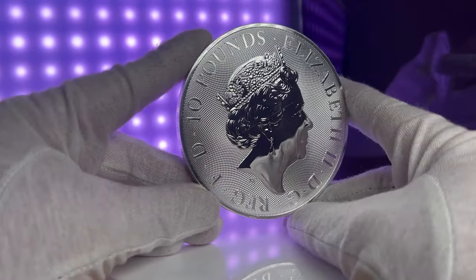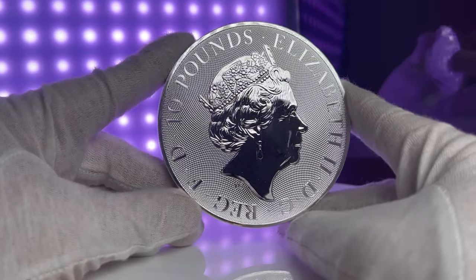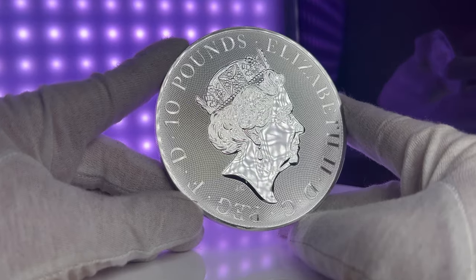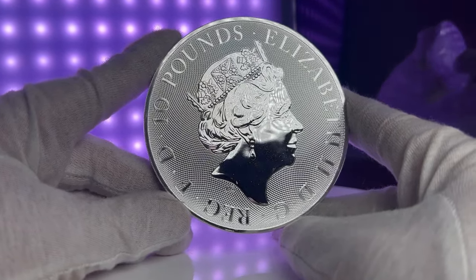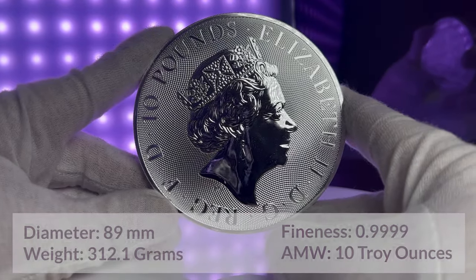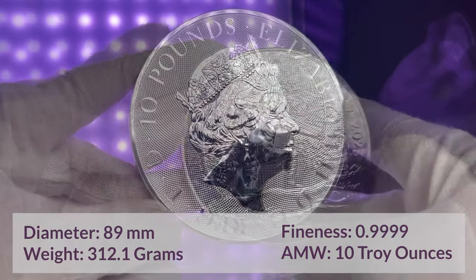The obverse features a portrait of Queen Elizabeth II, also designed by Jodie Clarke, and the legend reads Elizabeth II DG Reg FD £10. These coins have a diameter of 89 millimetres, contain 10 troy ounces of silver, and have a fineness of 0.9999.